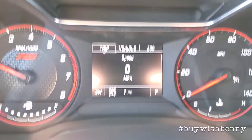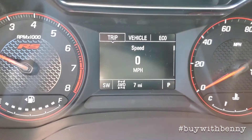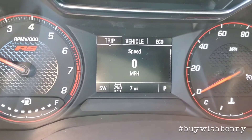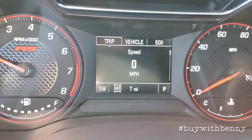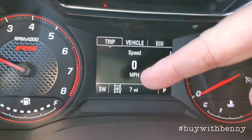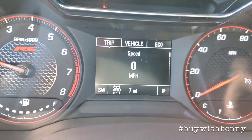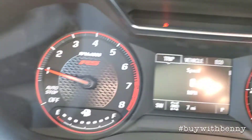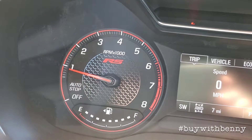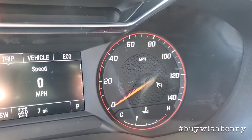Turn the air conditioner down. Here's your information system — it has your trip menu, vehicle menu, and economy menu. Over down in the corner you can see your compass. All-wheel drive is turned on — I'll show you how to turn that on and off. Your tachometer with the auto stop feature, and your fuel gauge and your speedometer.